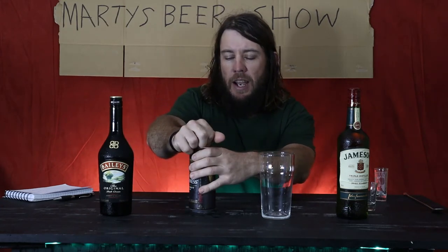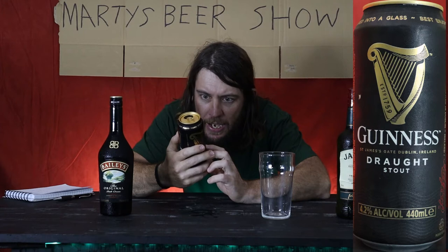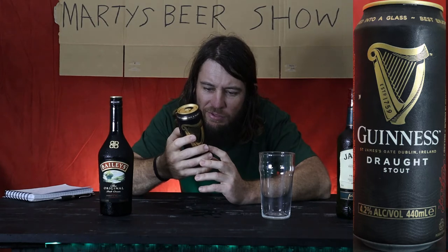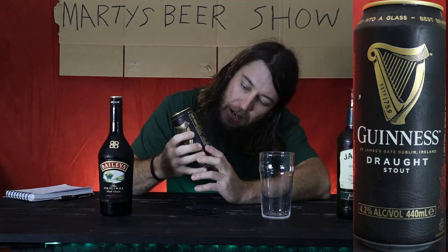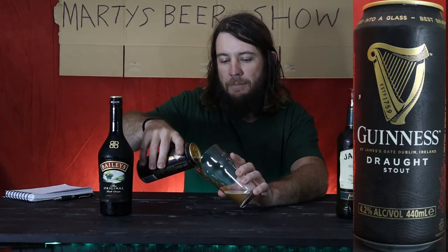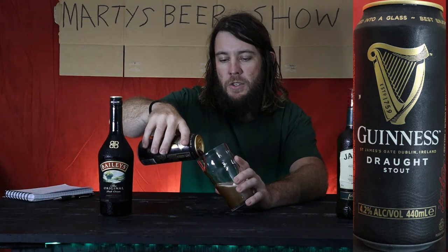Let's stop dilly-dallying and start it off. So, Guinness — this is just your stock standard can of Guinness, the one with the widget inside. I'm trying to see if it's a real one. Yeah, made in Ireland. Some of your Guinnesses are made under licence and all that. This one's actually made in Ireland, so that's kind of good.